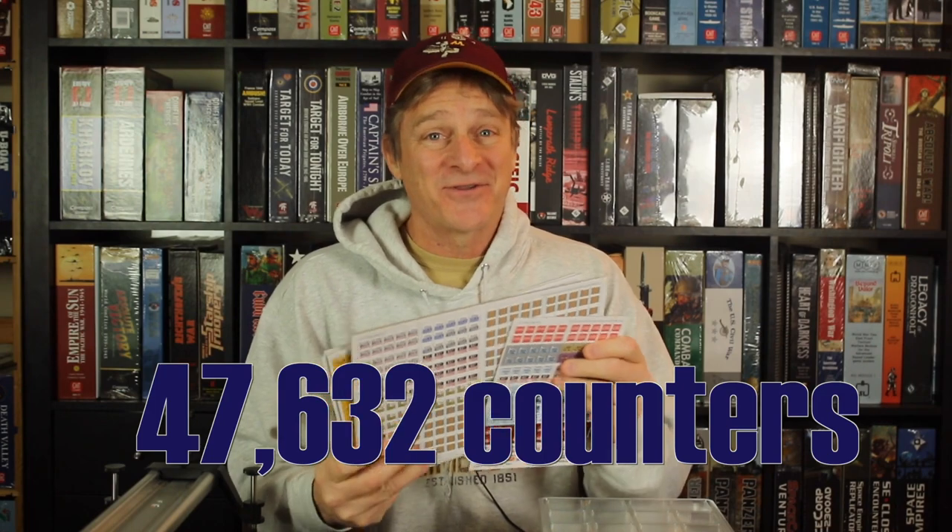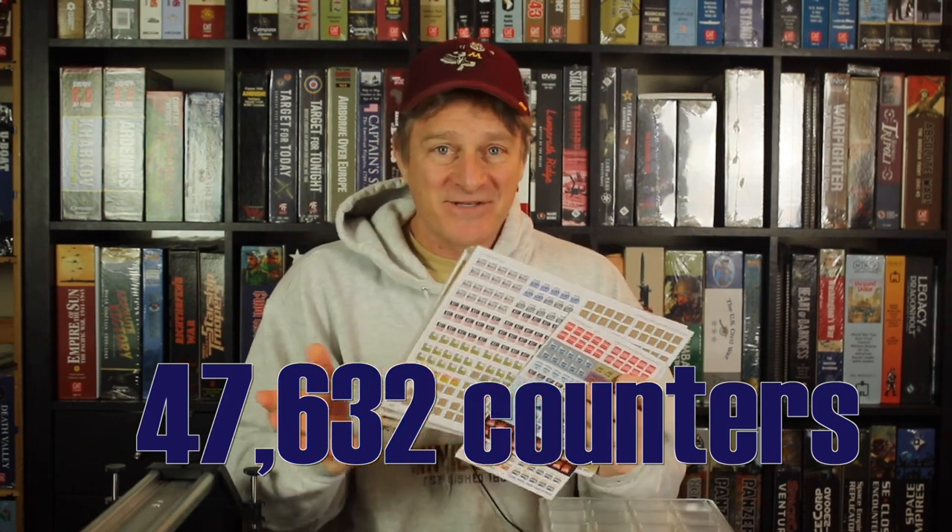More specifically, the Great Battles of Julius Caesar has seven and a half countersheets with it. I've done the math — that's about 47,632 counters, give or take a few. My math might be a little bit off, but you get the idea. This is a lot of counters.